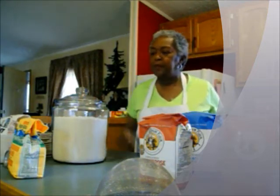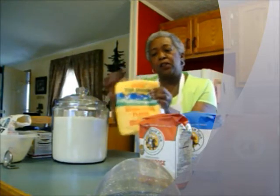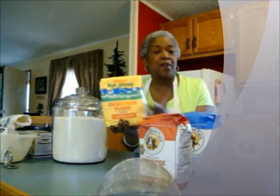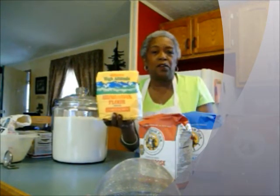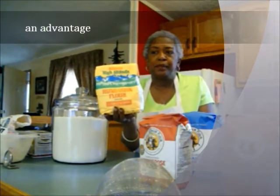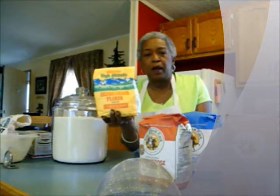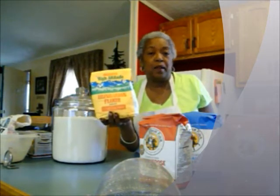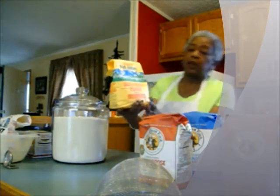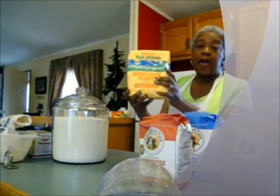I have used this Hungarian high altitude flour. When I first got into teaching myself how to bake, I got this high altitude flour because I thought it would give me a heads up on my baking, but I didn't find it to be terribly better than the King Arthur flour. It's called Hungarian high altitude flour and I have used it.